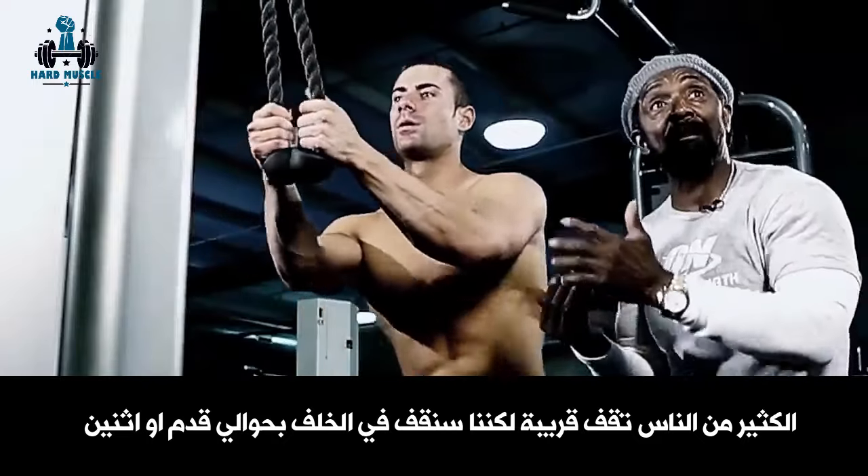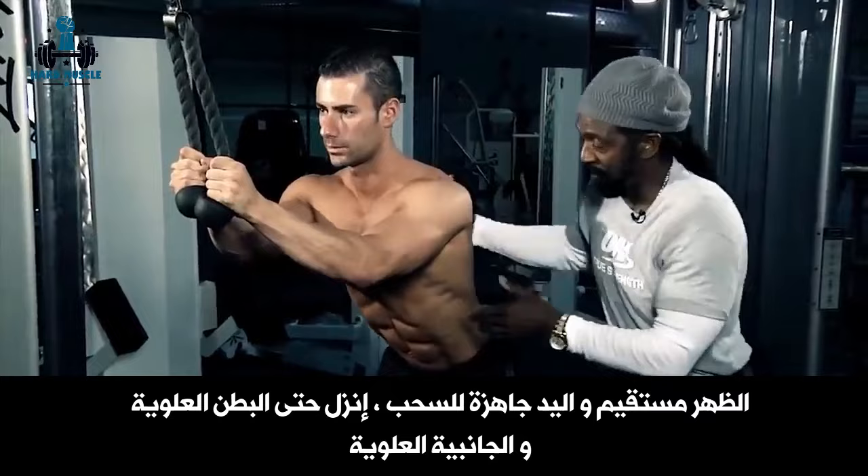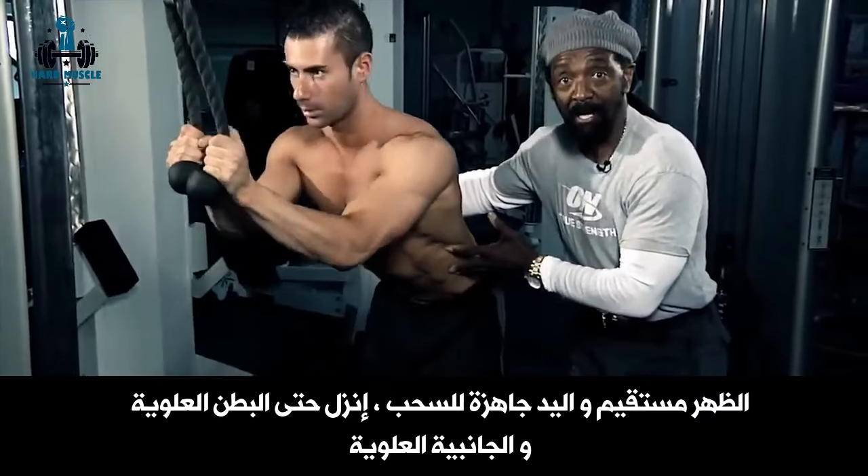A lot of people stand close, but we're going to stand back about one to two feet. Back is straight, hands in the position to pull. Crunch it over, contracting the upper abs and upper obliques.